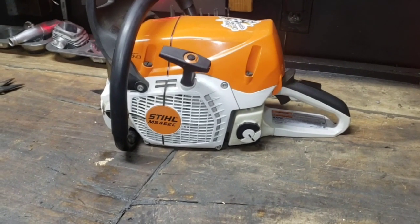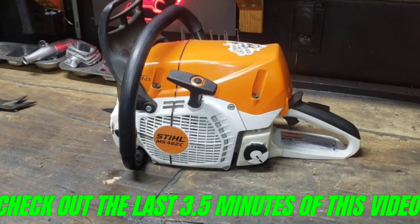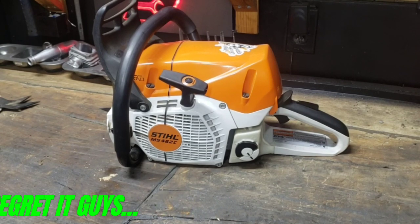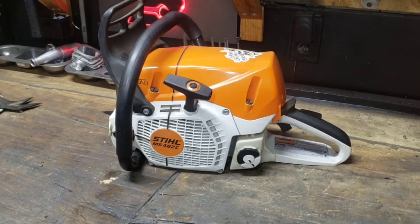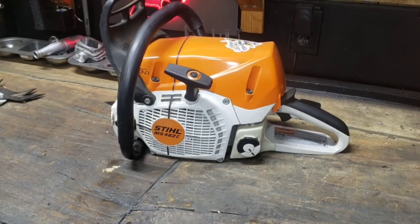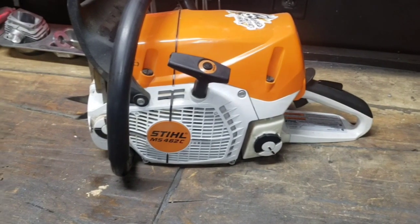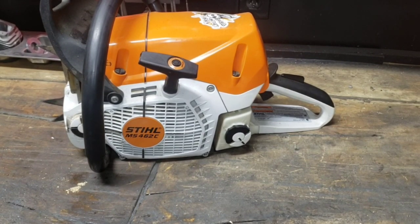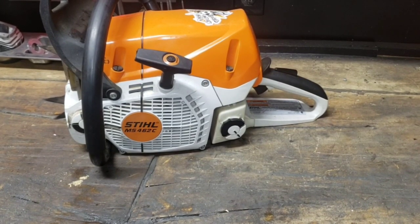Welcome back to the shop. We've got a 462 here - this is a good example to talk about some things you might not think about when you start adding a lot of power to these saws through port work and machining mods. If you're doing bolt-on mods you wouldn't run into this per se, but this is something you will run into when you get into the real down-and-dirty builds where you're putting a lot more torque on the parts than they were designed for. They are designed to handle more than stock, just to be adequate in case there are problems.